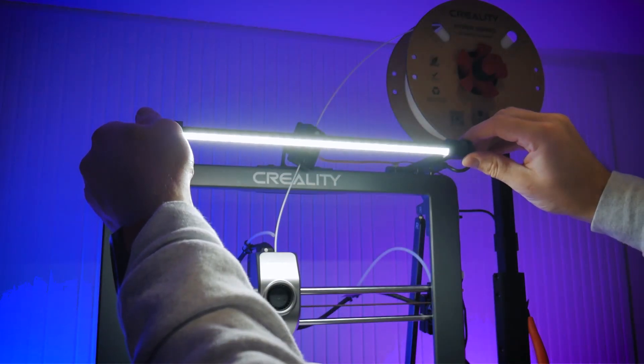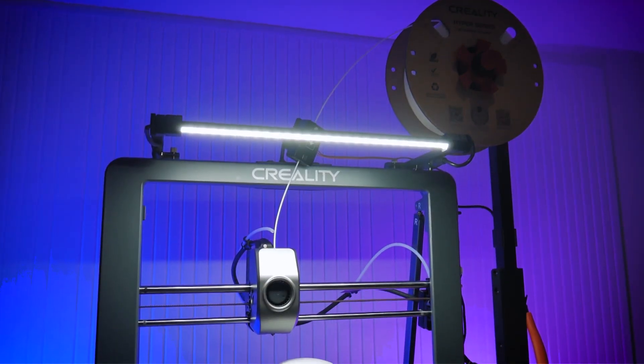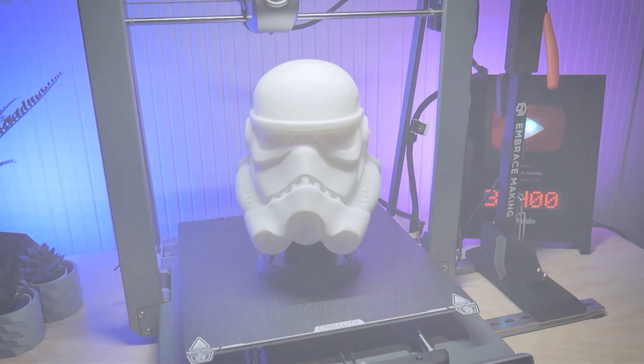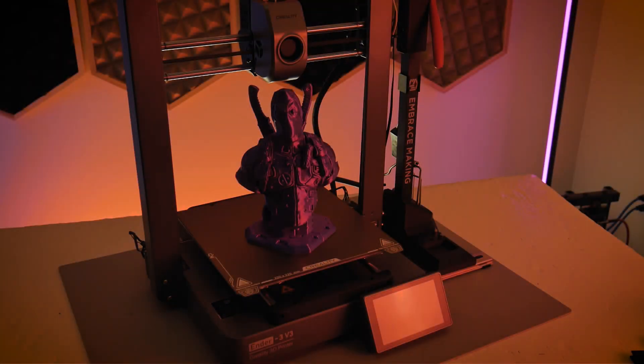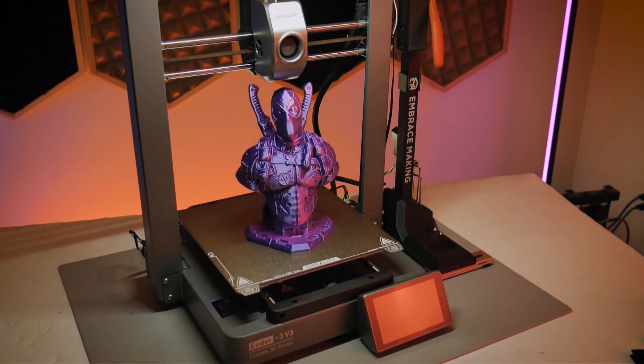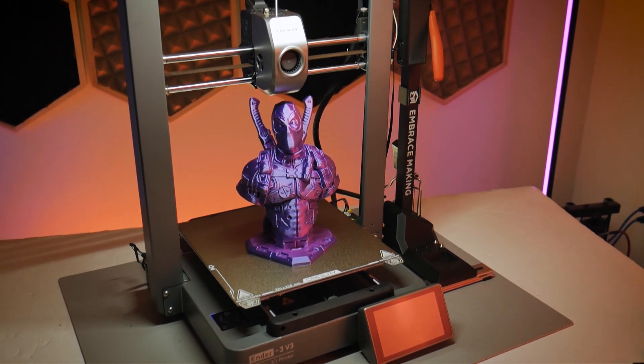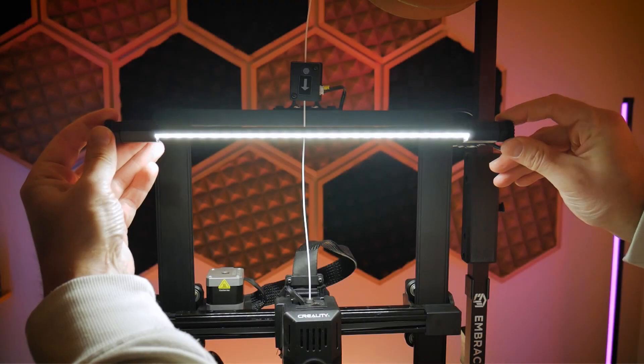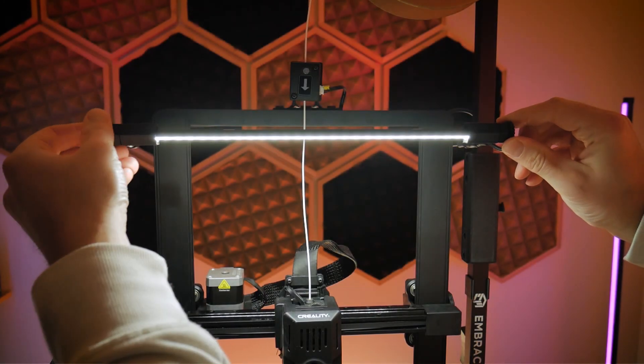In this video we're going to be going over the installation of these LED bar kits that I've made available for the most popular Ender 3 models on the market right now. I have applications ready for the Ender 3 V3, the V3+, the Ender 3 SE and KE, as well as the Ender 3 S1. Each kit uses the exact same high quality aluminum framed LED bar that is nicely diffused with a daylight color temperature for the most comfortable viewing.